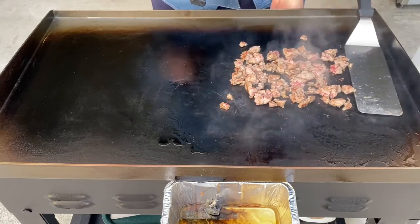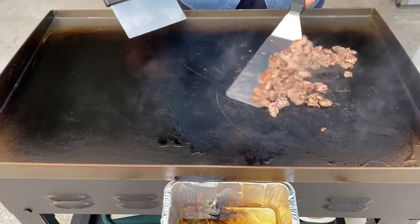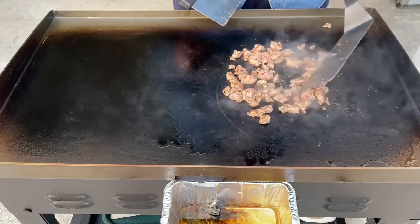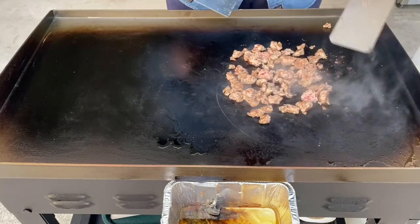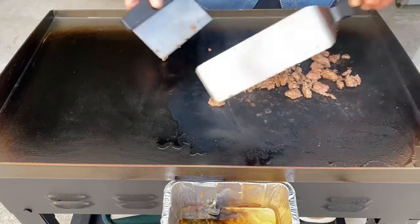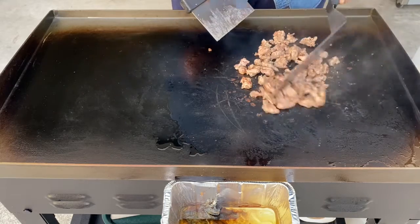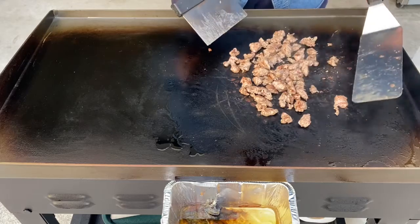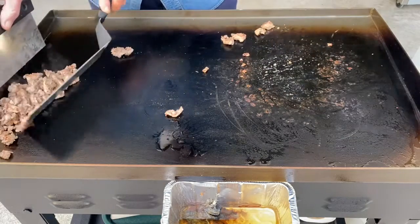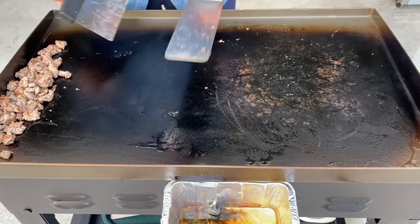Might have it turned up a bit much — like a whole lot bit much. Alright. Okay, it looks like these are ready, so we're going to move these over to the side and let them sit, because it's on the cool side, so it'll be okay.